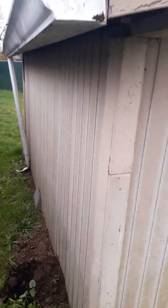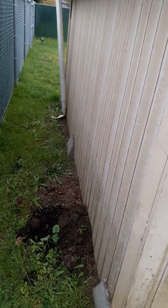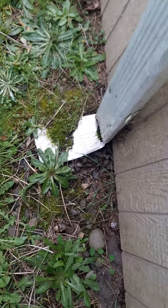There's a downspout to this gutter right there, and it doesn't have appropriate runoff — it's actually clamped at the bottom and it's broken; looks like somebody stepped on it.